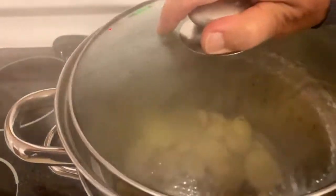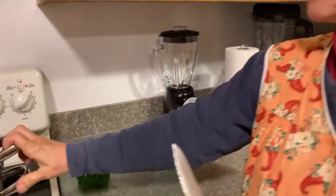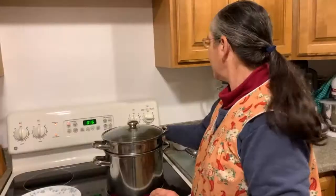Cover it up for maybe 15-20 minutes. We shall see how long it takes to get them done — doing them on high. So we'll see you in just a minute.